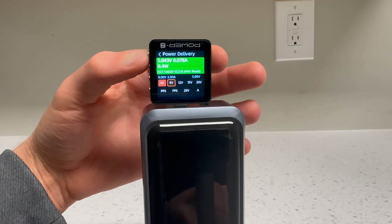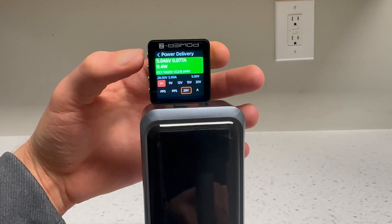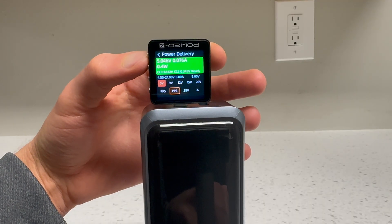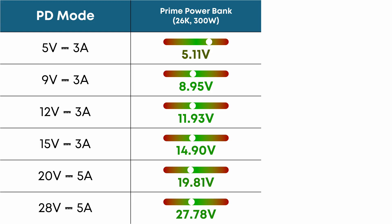On the output side, the power bank supports 5, 9, 12, 15, 20, and 28V fixed Power Delivery modes, as well as 5–11V at 5A and 4.5–21V at 5A PPS modes, which should make it universally compatible with any Power Delivery device requiring 140 watts or less. I measured actual voltage at full load on each fixed PD mode, and they all fell well within the ±5% USB PD spec.